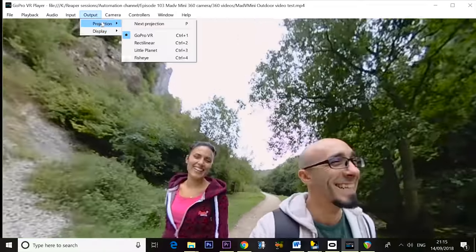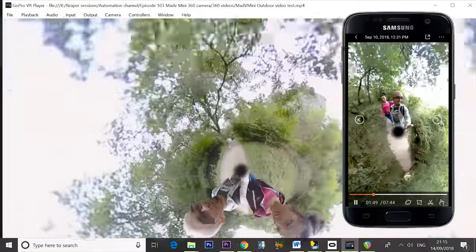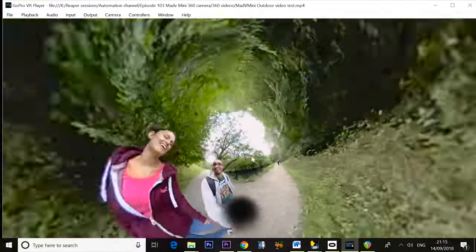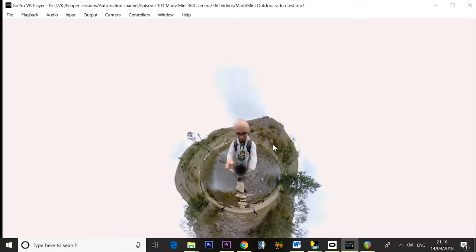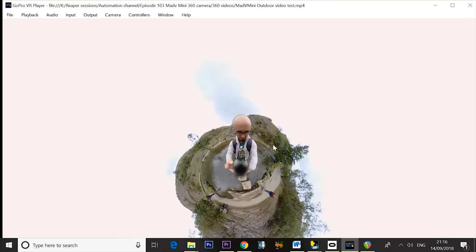For example, I can change this to a 'little planet' projection and zoom out to get me and Nisha walking on a little planet. You can do the same thing on the Mad V Mini and save and share those clips. The quality is really good for around a hundred pounds — everything else in this quality range is nothing like this good. Here's me crossing the bridge in Dovedale. How terribly clever — we're living in the future.